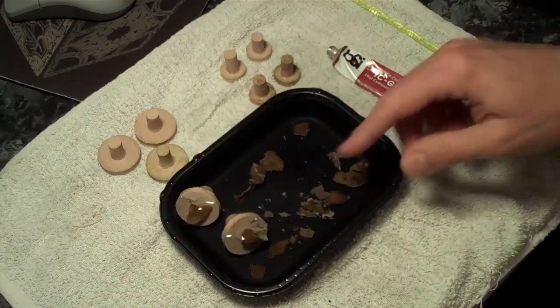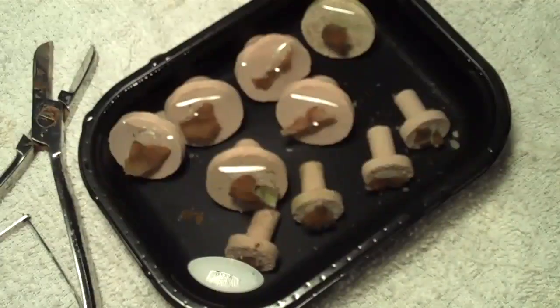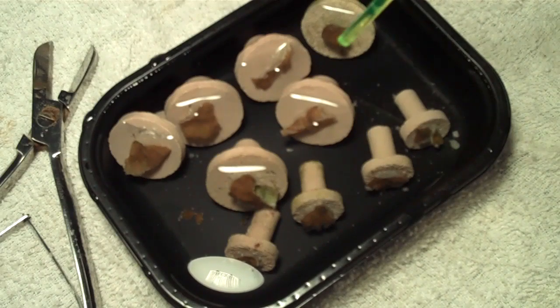I'll go ahead and glue the rest of these up — the big ones and the small ones. I've got my frags all glued onto the plugs and ended up with one more of the larger ones than I thought. I'm using ceramic frag plugs here. What's nice about the ceramic ones is that they don't need to be cured prior to using. Some of the aragonite plugs you have to put them in your sump for a while and let them cure, though there are some companies making aragonite plugs that are already pre-cured. You just have to check the labels when you get them.